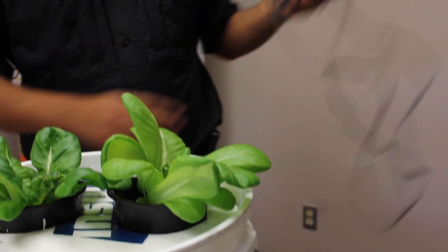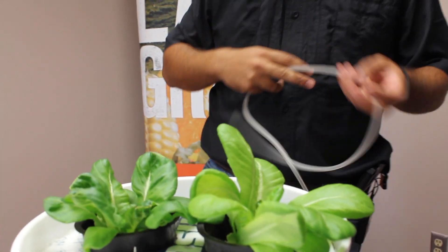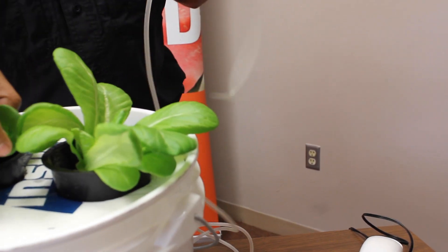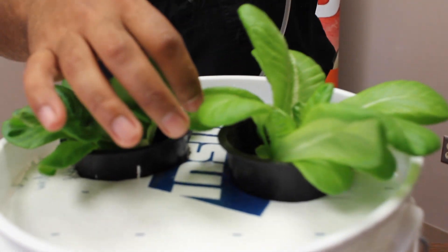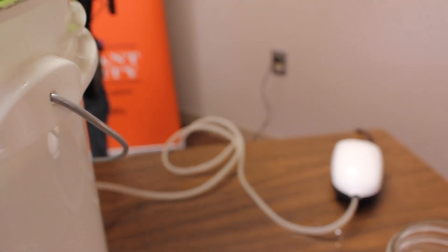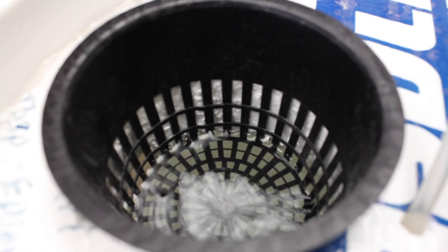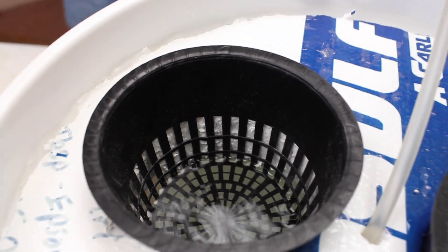The other thing we have is an air stone. We pre-made a little hole here for the air hose to hook up. We make sure that the roots are properly oxygenated and the water is moving constantly. That little sound you hear — that's the air bubbles hitting the styrofoam on the bottom. You can see how that water is moving. That's what you're after.